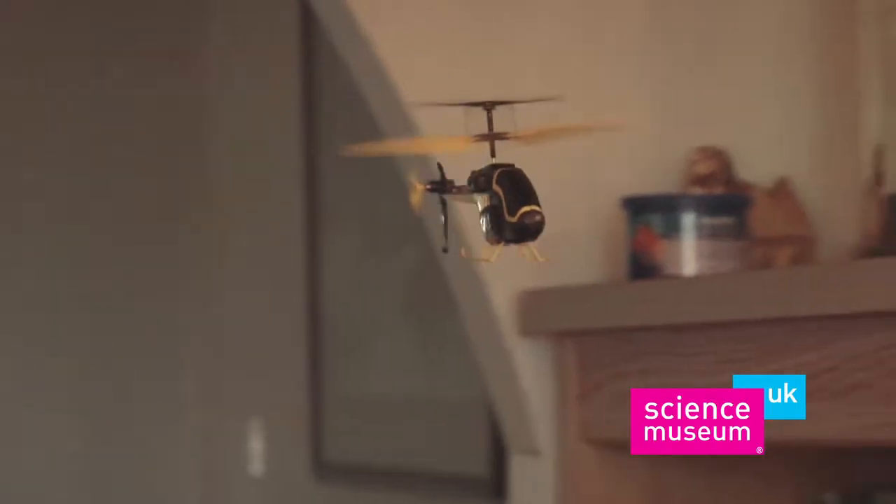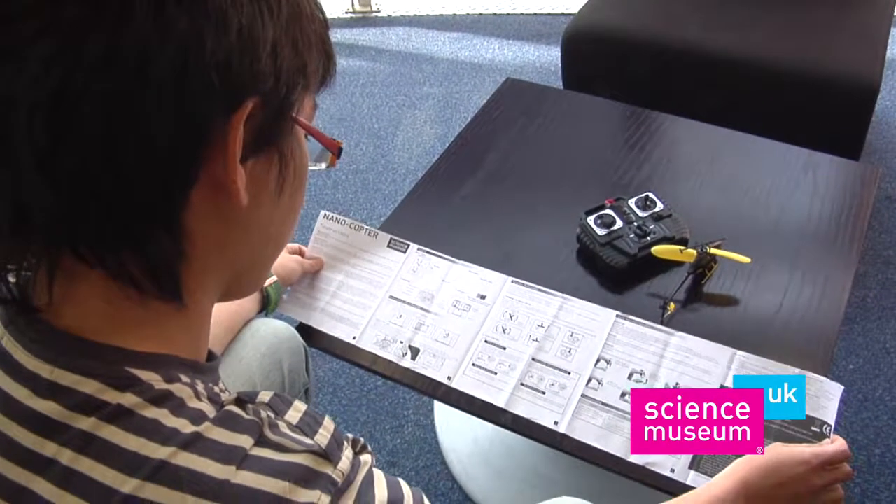Also learn how a real-life helicopter flies with the included manual. Then test your skills by piloting your very own nanocopter.